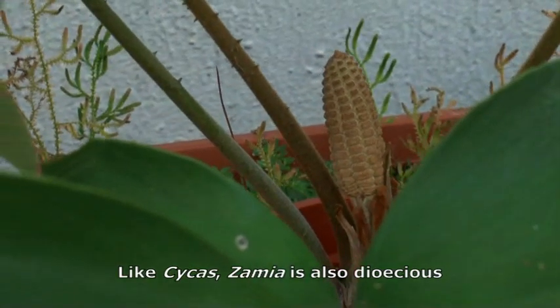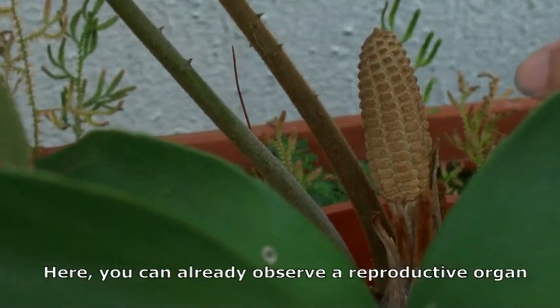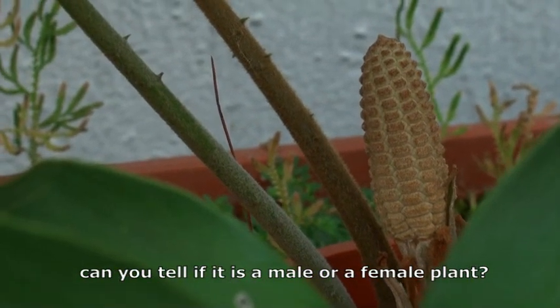Like Cycas, Zamia is also dioecious. Here you can already observe a reproductive organ. Can you tell if it is a male or female plant?